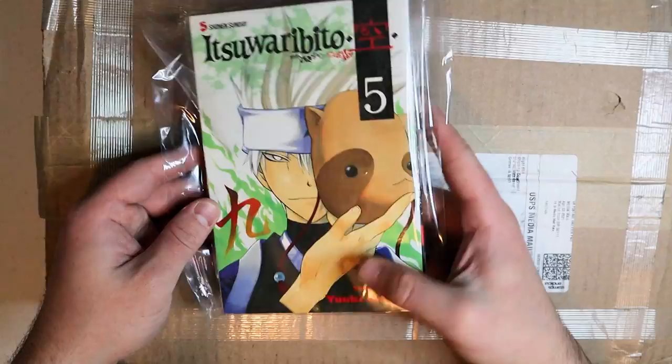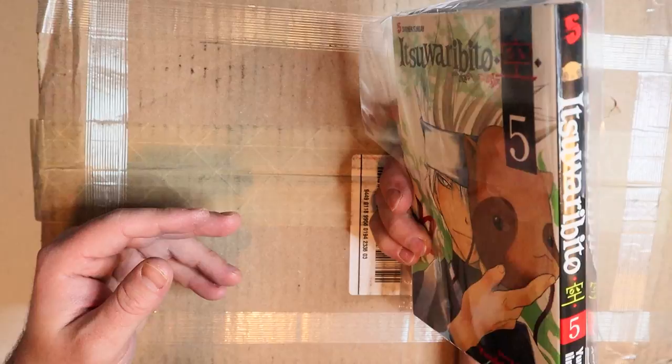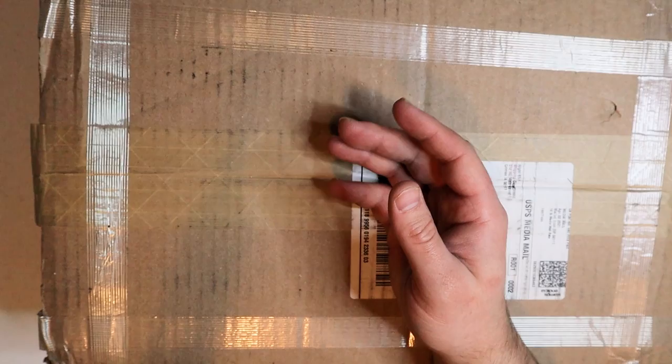Oh no, I lied — this isn't the one I found. Itzuwarubito Volume 5! I ordered this before or during the recording of the last video, you know, when I got all the Itzuwarubito manga. So I'm glad that this came in. I'm still waiting for the rest of them, but they're coming. You don't need to build and finish the series all in one video.